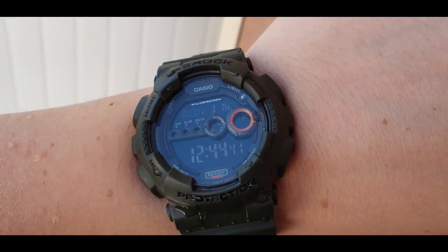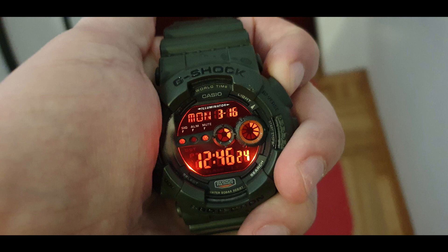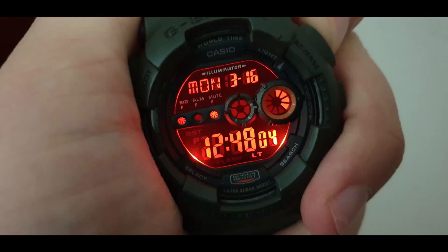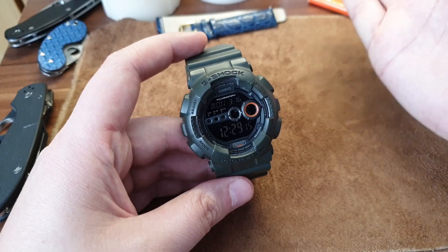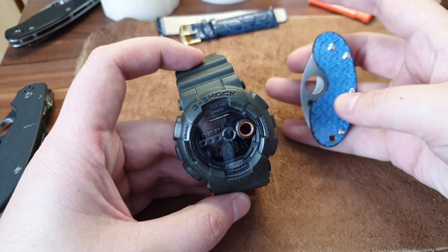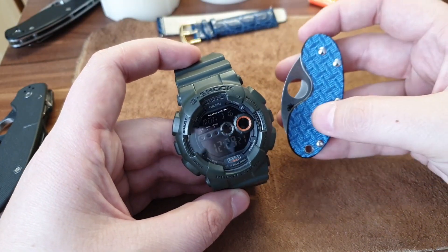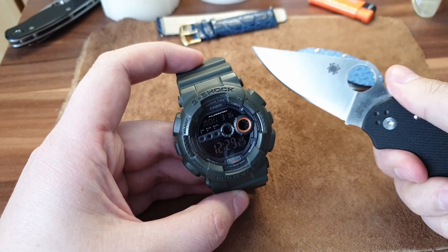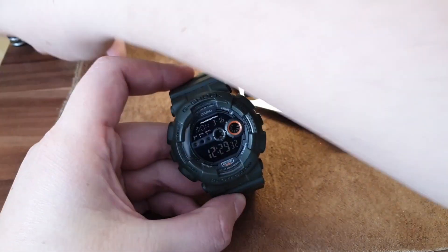I think it is worth every dollar, and I think every G-Shock is worth every dollar. I don't like the ones with analog hands — the ana-digi ones look cool and nice, but they are not very useful and practical for a proper military style. It's like having a fancy shiny knife versus something practical.